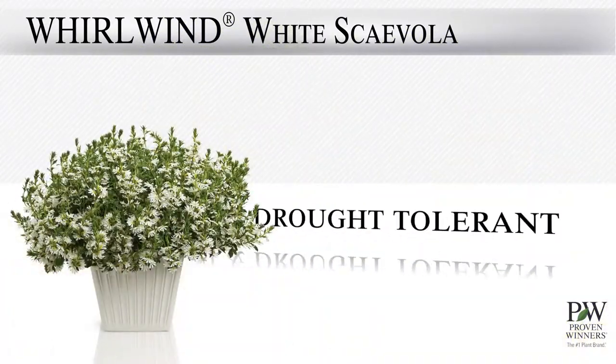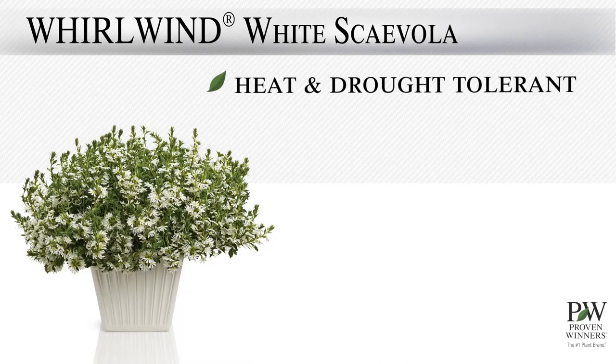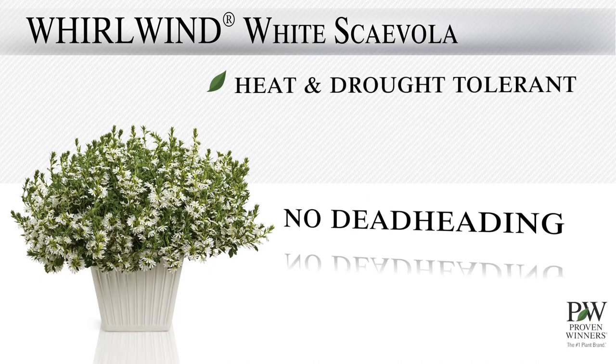Whirlwind White is heat and drought tolerant and low maintenance. How low maintenance? This flower is self-cleaning, so deadheading is not necessary.